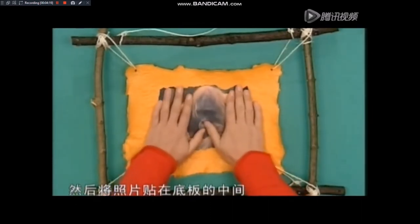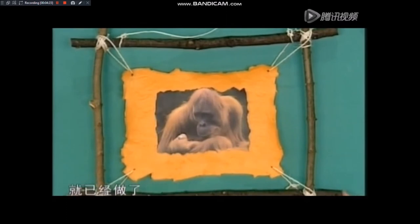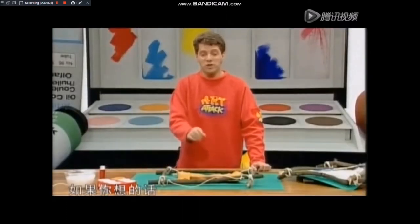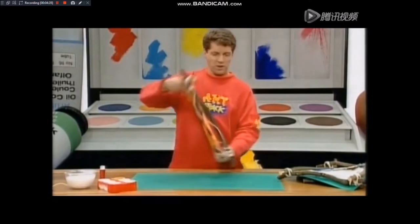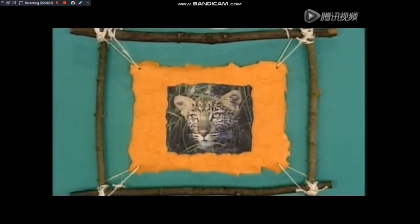你可以把照片的四边剪成不规则的样子，在照片的背面涂上一些胶水，不用涂整个背面，涂几个点就可以了。然后将照片贴在底板的中间。这样，你的原始丛林相框就已经做好了。如果你想的话，你可以将相框的两面都贴上照片，我觉得这太棒了！